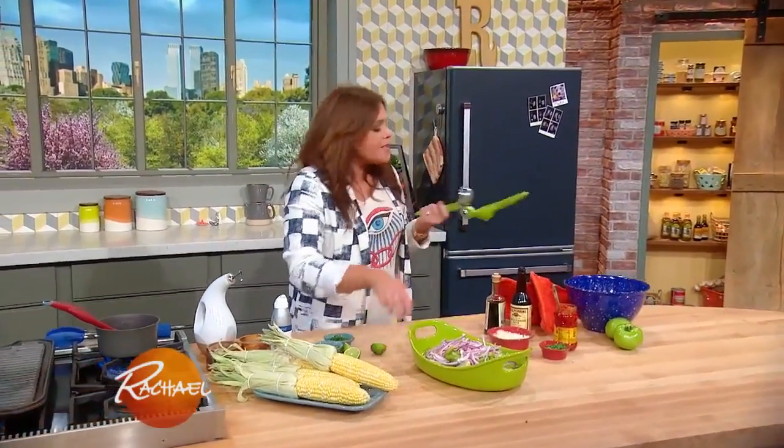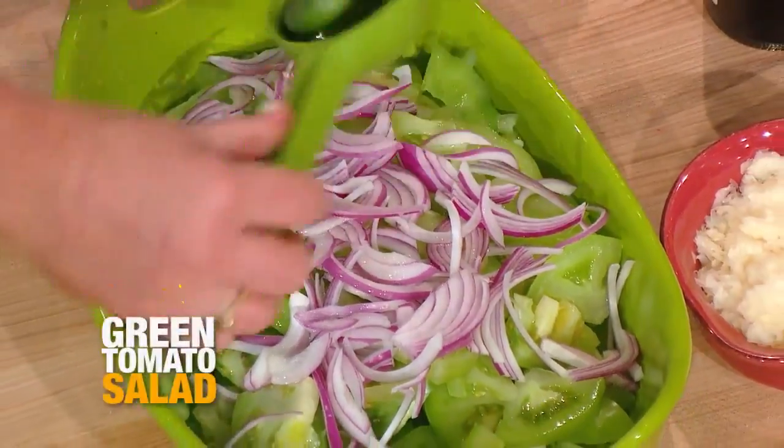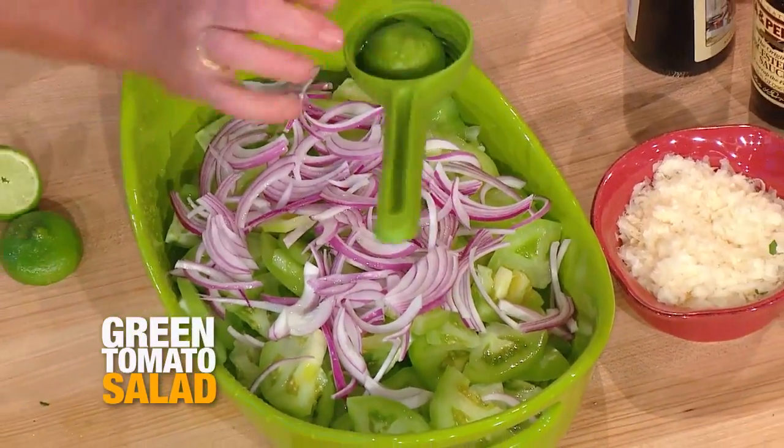Hey guys, welcome back. So this time of year, green tomatoes are in season. It's just green tomatoes and red onions. And for acidity, I use a couple of limes.